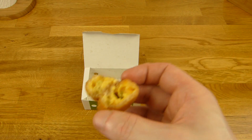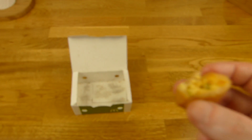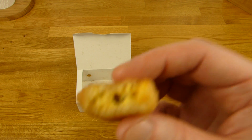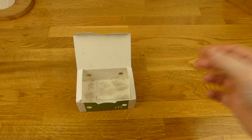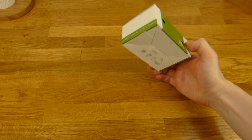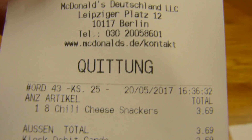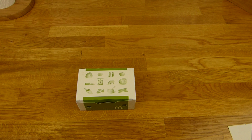Extra feurig? Nein, nur ein bisschen feurig. Und extra viel? Acht — ja, mehr als fünf. Wenn man die Panade alleine isst, ist das nicht so nice — zu dick. Aber wenn man alles zusammen isst, snackt man die ja einmal hintereinander. Schön cremig, schmelzig, salzig, bisschen scharf — so als ob man wirklich ein paar Jalapeños isst. Daumen nach oben für McDonald's. Nochmal der Preis: 3,70 Euro. Daumen nach oben. Vielen Dank fürs Zuschauen. Bis zum nächsten Mal.